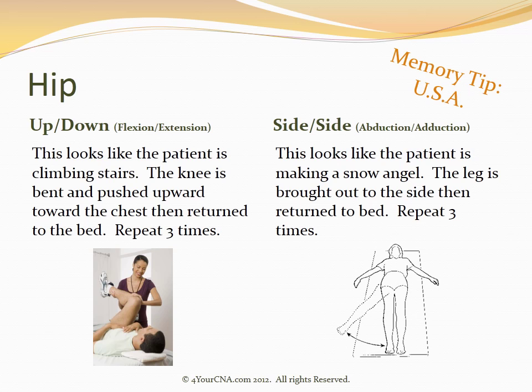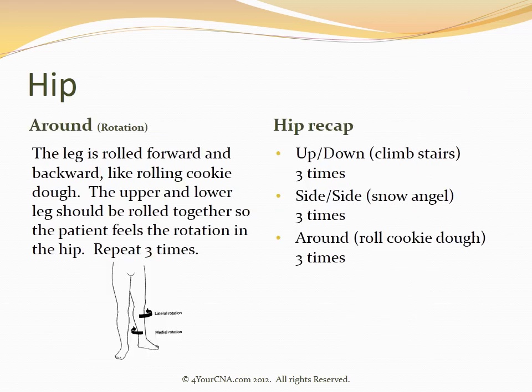This looks like the patient is climbing stairs. The knee is bent and pushed upward toward the chest and then returned to the starting position on the bed, repeated three times. The next exercise is an abduction-adduction, or side-to-side motion, which looks like the patient is making a snow angel. The leg is brought out to the side and then returned to the starting point, repeated three times. The final motion on the hip is a rotation motion — the leg is rolled forward and backward like rolling cookie dough. The upper and lower legs should be rolled together so the patient feels the rotation in the hip, repeated three times.